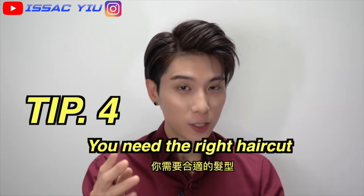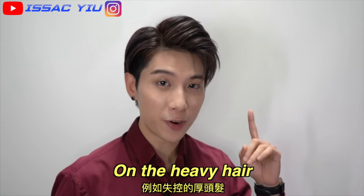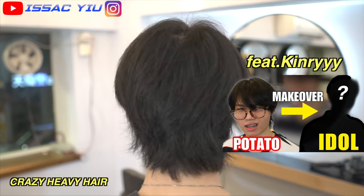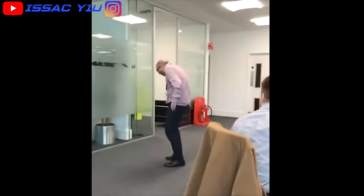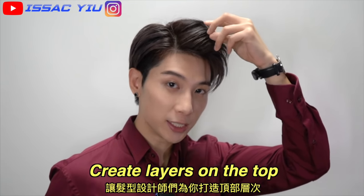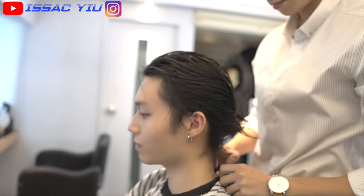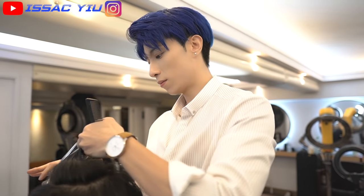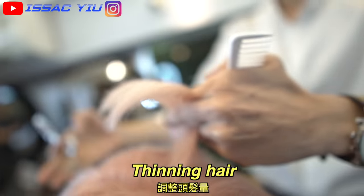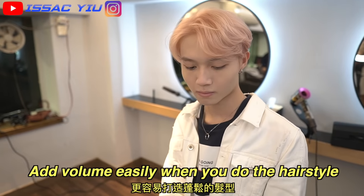Tip number 4: you need the right haircut. For example, you could not apply any volume to crazy heavy hair. You need a haircut — the right haircut. You need to ask your hairdresser to create layers on the top. Thinning the hair takes the weight out to make hair lighter, so you will add volume more easily when you do the hairstyle.